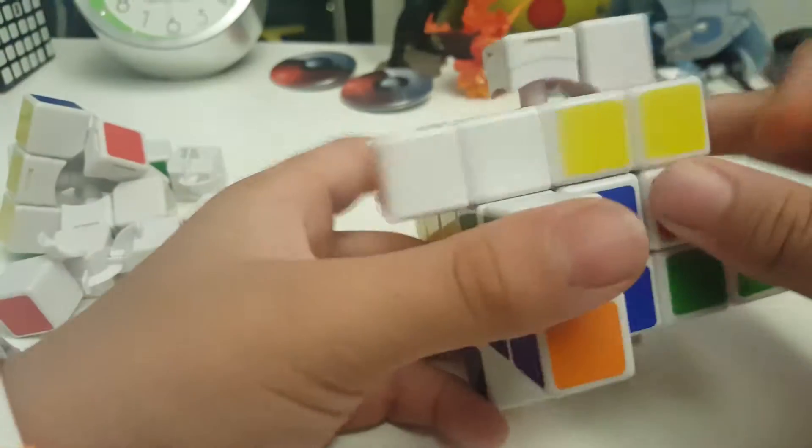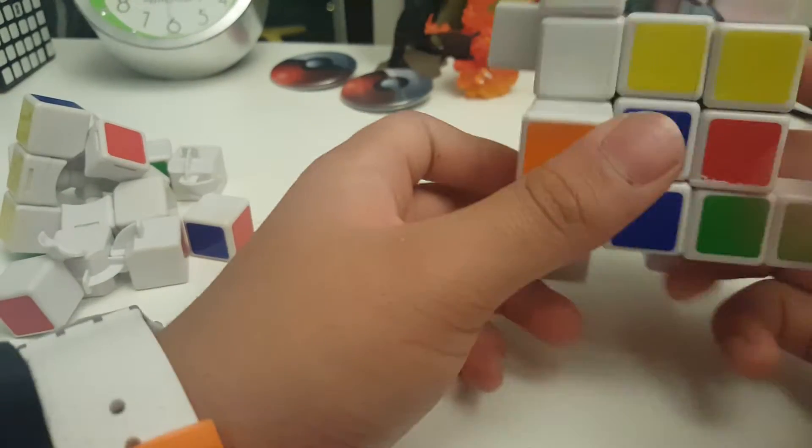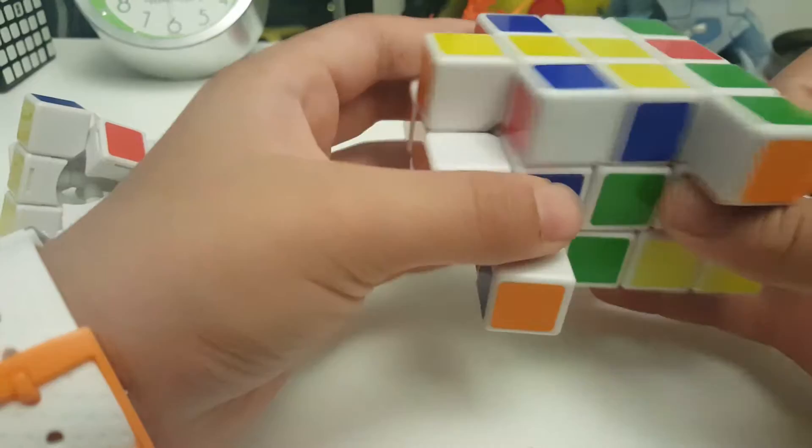So I figured it out how to do it by myself. It's actually just like solving a 3x3.